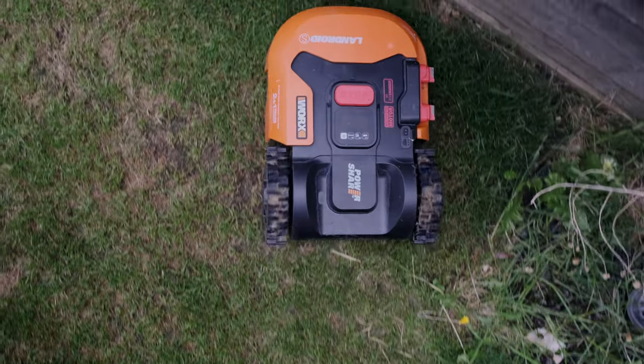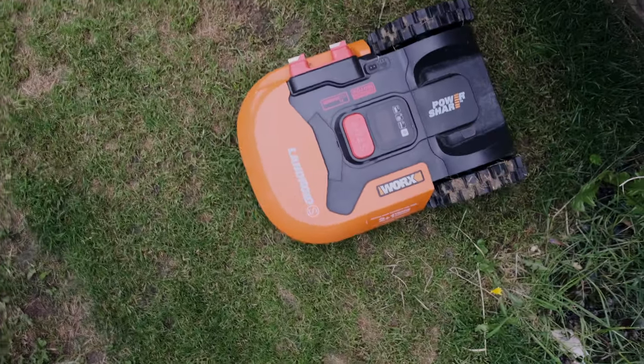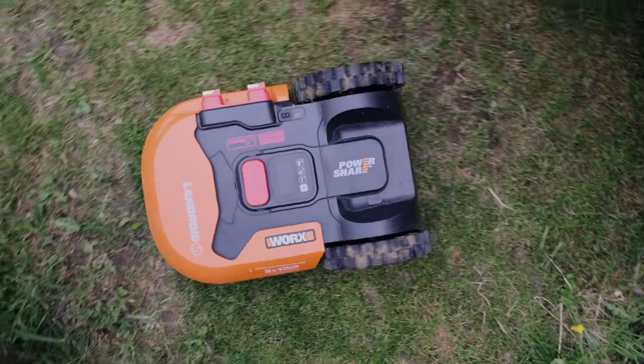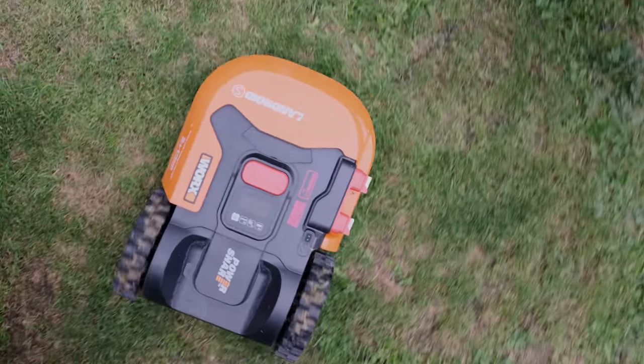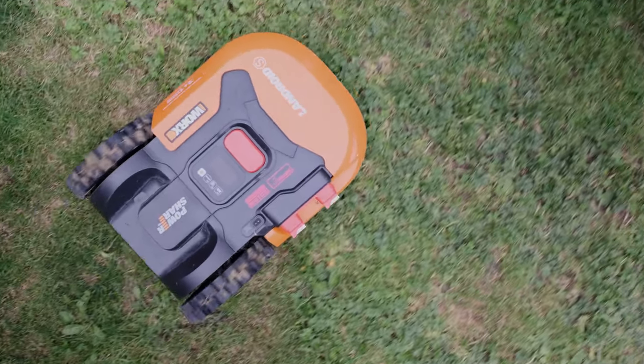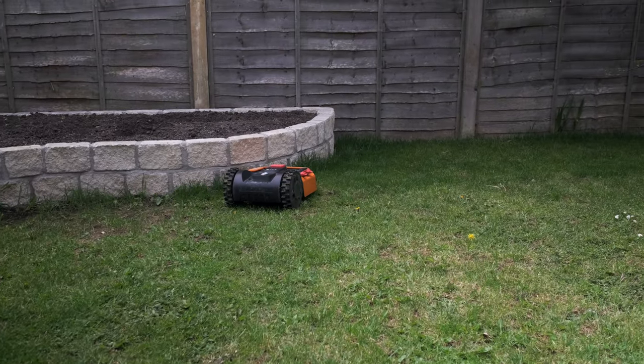The reality is it really does stop you having to cut the grass — it works. They're not much more than a decent lawnmower either, and you've got to think about how much time it's saving you — that's where the real value is. I actually bought this last year with the full intention of doing a video, but I wanted to see it through a full year so I could really comment on how well it works over a long period of time.